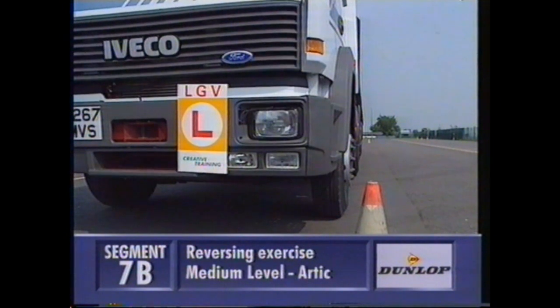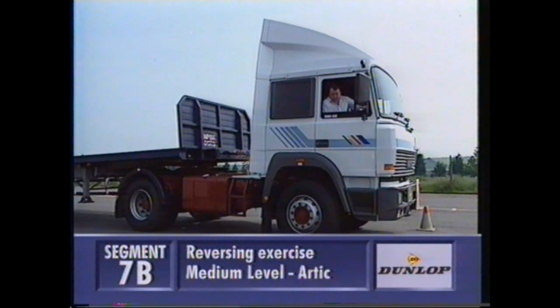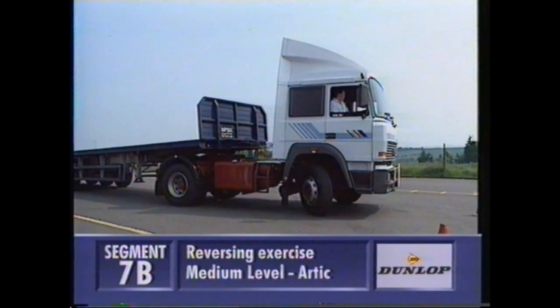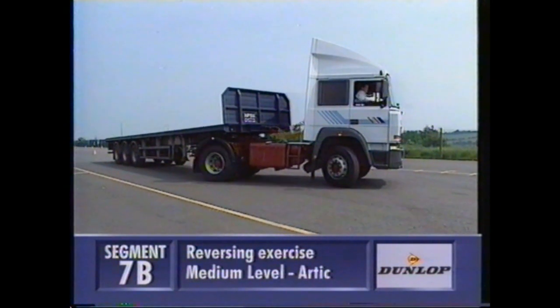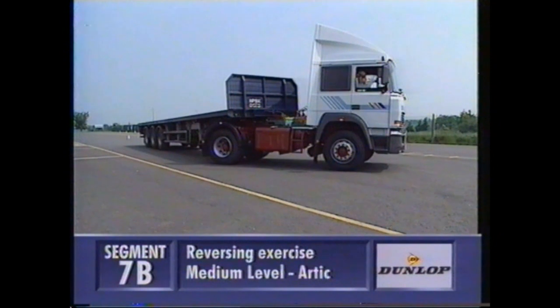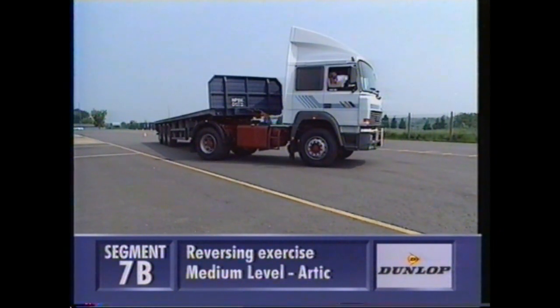Now that's a good start. The trick now is to steer fast but to move slowly. You need to know exactly how many turns of the steering wheel it is from full lock to straight. There should be at least a four-foot gap between the rear unit wheel and the yellow line before you attempt to go parallel with the line.